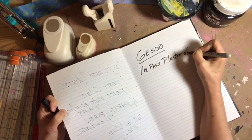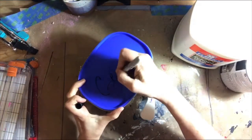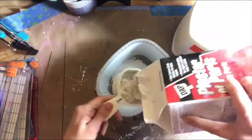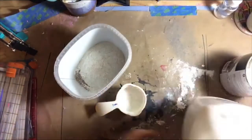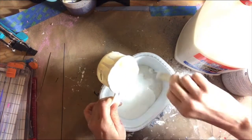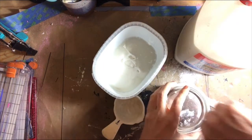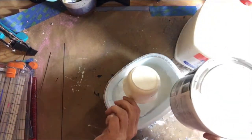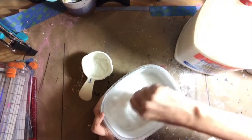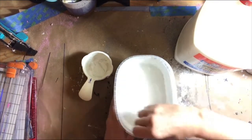Now on to the gesso. Gesso is one part glue, one and a half parts Plaster of Paris, one part water, and three parts paint. So we go with one and a half cups of Plaster of Paris, then add one cup of glue. Once we get that in, we add one cup of water, which gives us the opportunity to stir it around a little bit, then three cups of paint. Mix in all the pieces of the Plaster of Paris, and you have a batch of gesso.